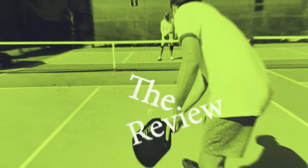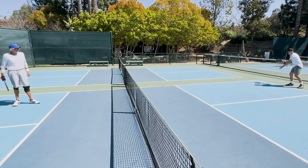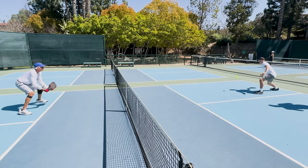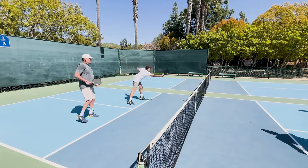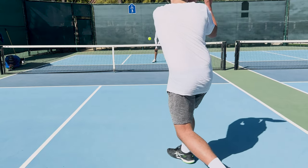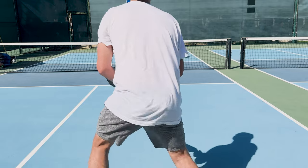I received this paddle about a month ago from Volair and was able to do a lot of testing during that time. Initial impressions: when I got the paddle out of the box it feels great — it has a super nice, comfortable stock grip which you don't see too often. It feels slightly head heavy due to its elongated design and the rounded head at the top, but nonetheless it feels like it has a good balance to it. The face itself is very gritty from the T700 carbon face and the paddle feels nice and durable.